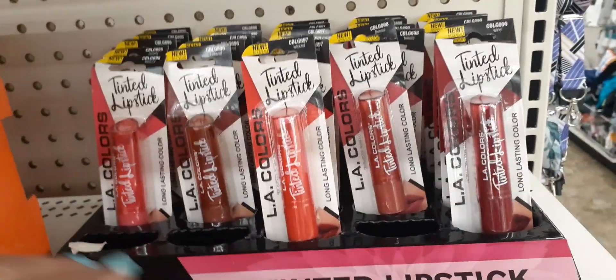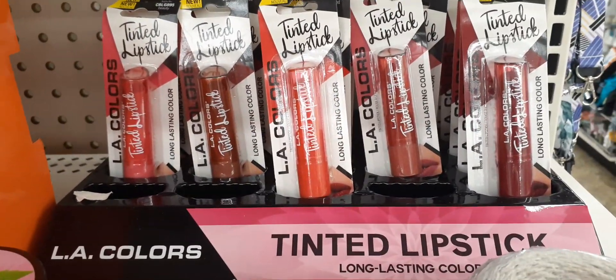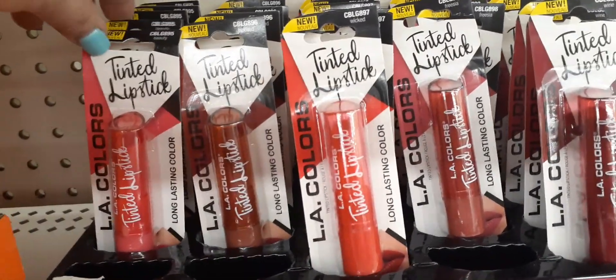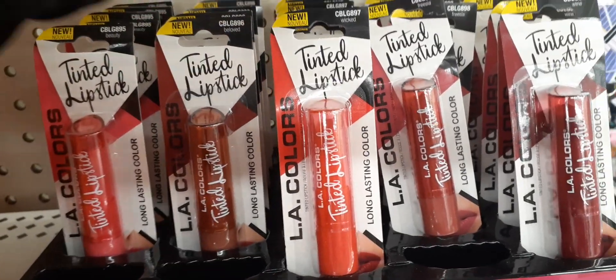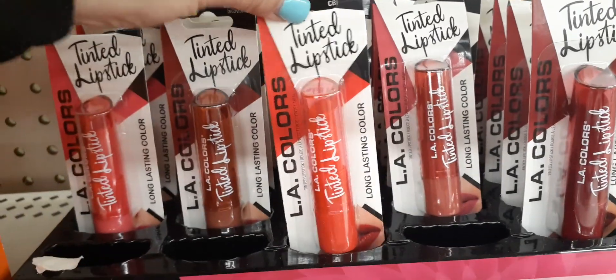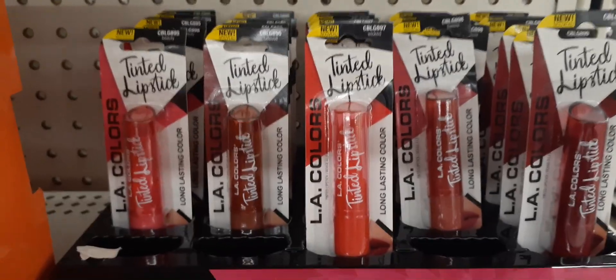Over here we do have LA Colors tinted lipstick. Let's see — we have it in 'Beauty,' 'Beloved,' 'Wicked,' 'Fresha,' and 'Wine.' These are lipsticks and I have not tried these — let me know if you've tried these and if you like them or not.